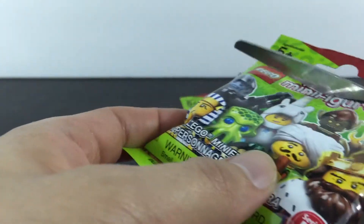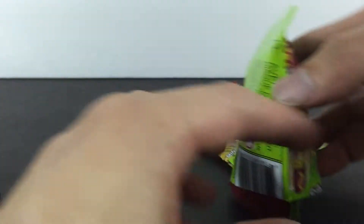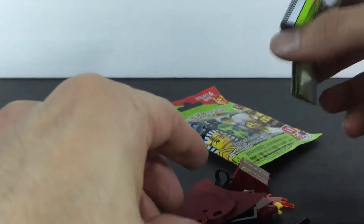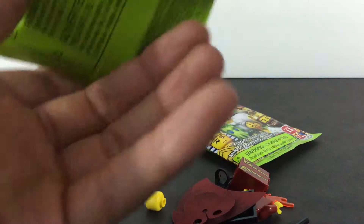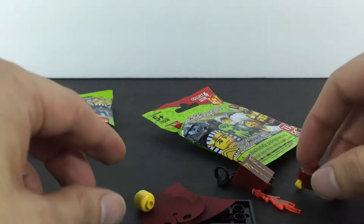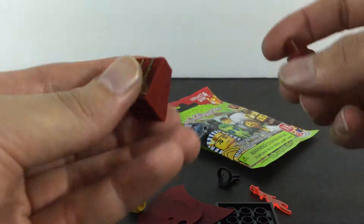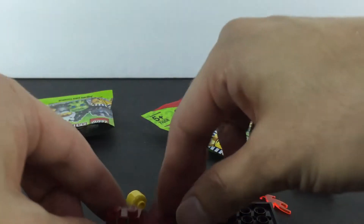Let's get to the exciting part — package number two! Let's see what we get. It looks like something new as well. Who could that be, guys? That looks like a wizard to me. This looks like a complicated wizard.